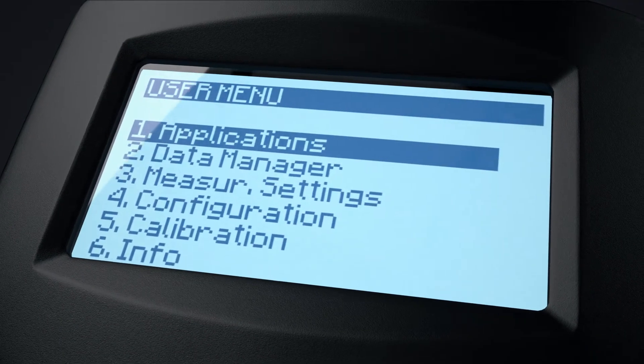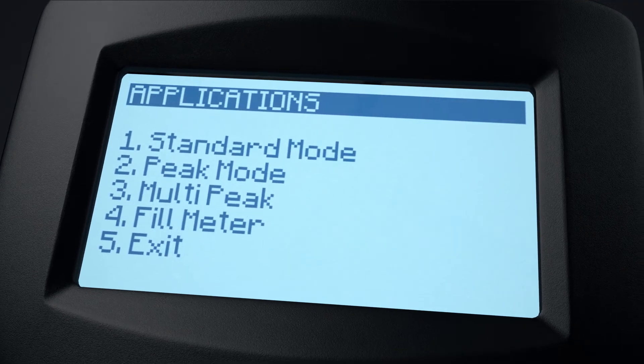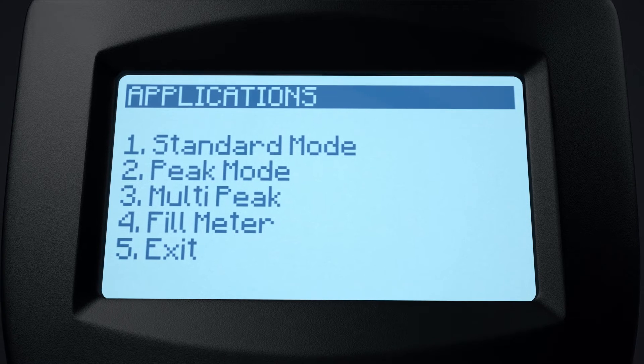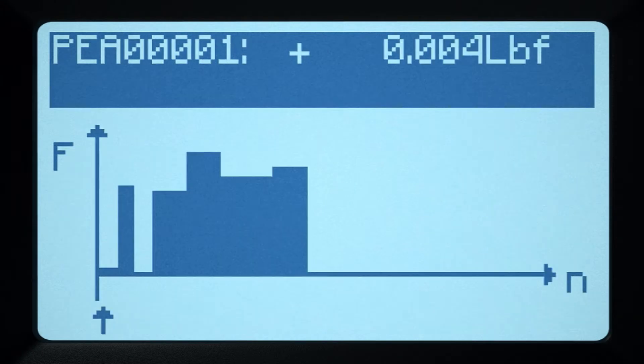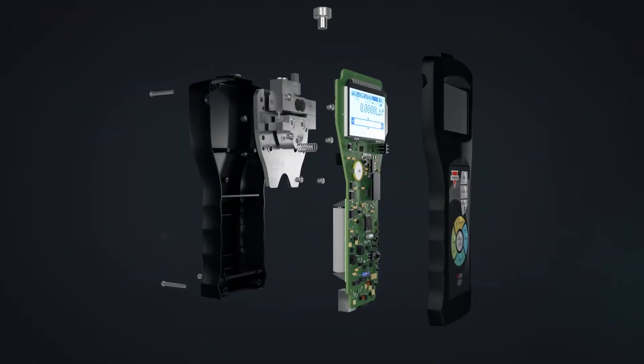Our force gauges are loaded with applications. Standard, peak, multi-peak, and fill meter guarantee optimum functionality and flexibility when capturing force measurements. Every function includes statistical analysis, on-screen graphs, and a histogram.